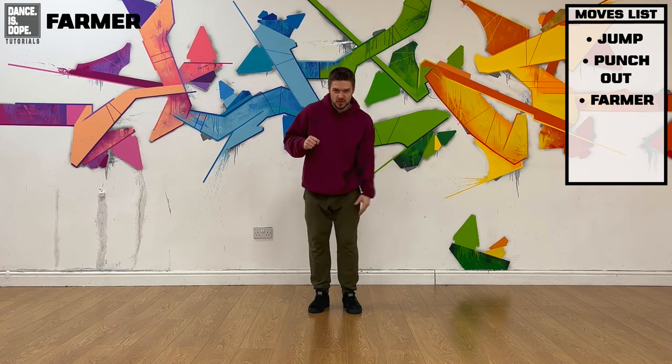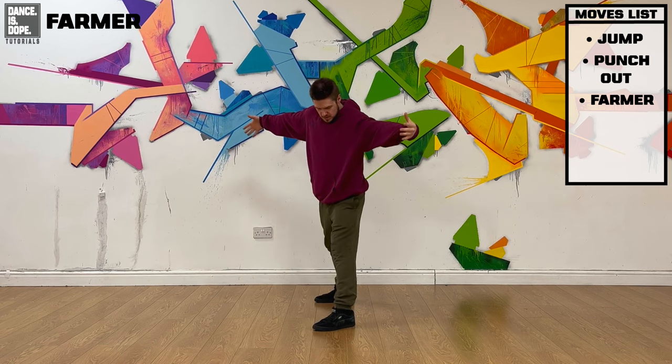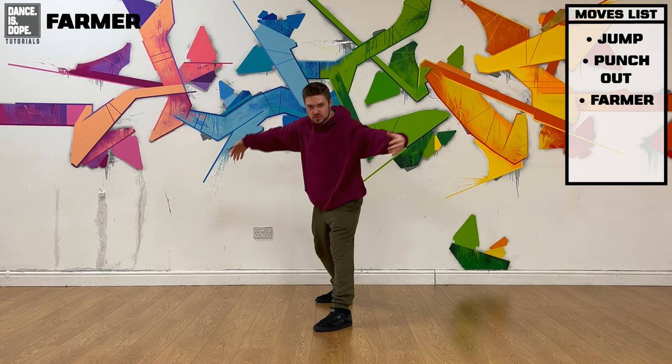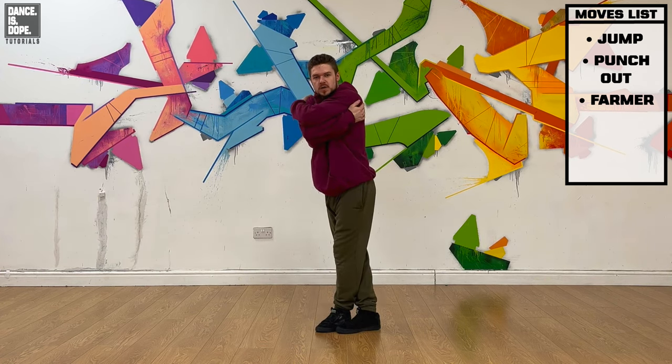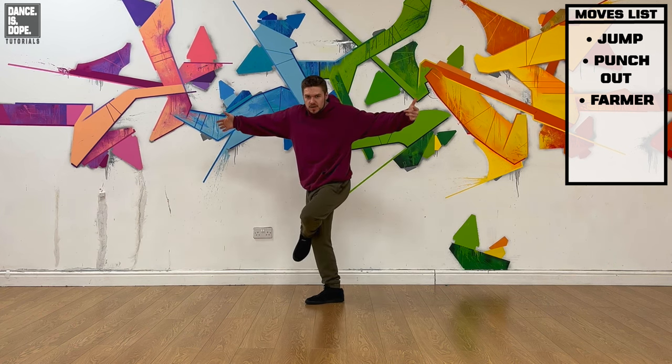Then you're going to farmer with your right leg — breaking farmer, kick, in, out. You're going to step that left foot into your right foot as your arms come in, step that foot back, then step that right foot up to your left knee, and your arms are going to stay out here.